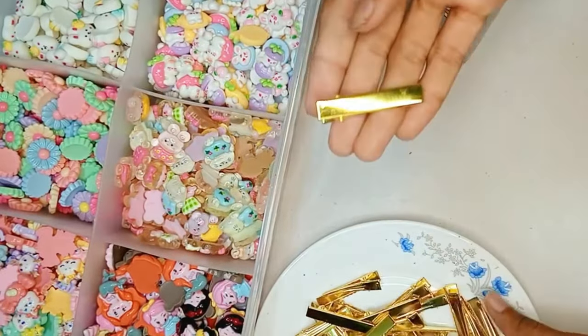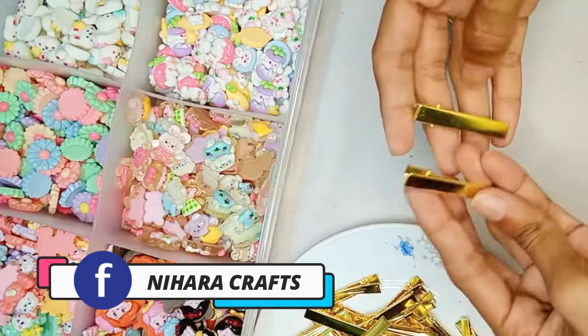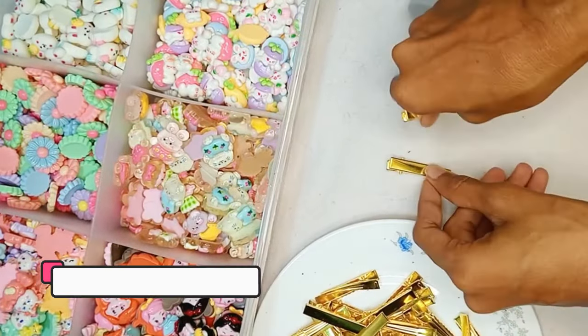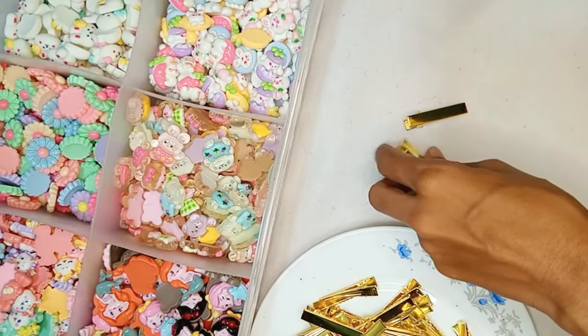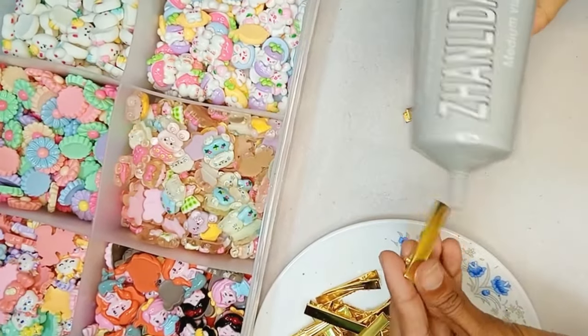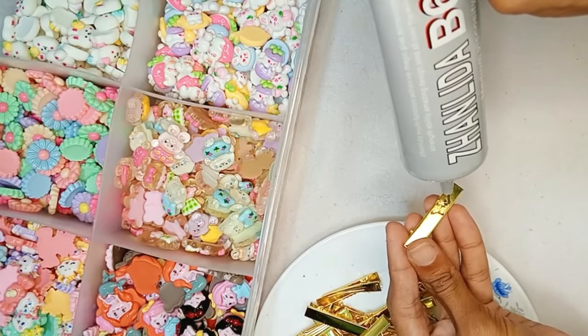This is a gold clip. I will show you how to make the ornaments. This is a tribute collection of ornaments.